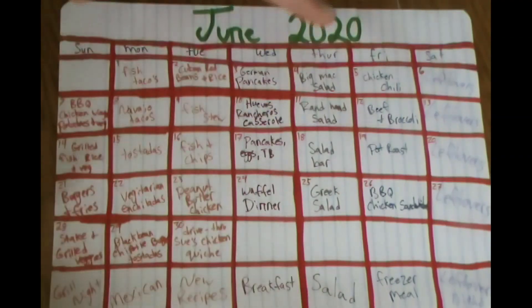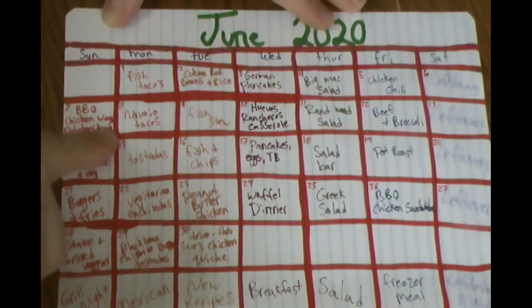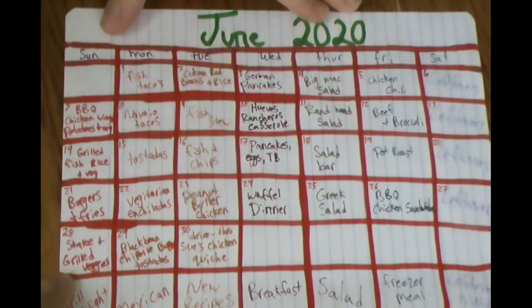Here is an overview for the whole month of June. I made Sundays our grill night because my husband wanted burgers. On Sunday the 7th we're doing barbecue chicken wings, potatoes, and veggies — I found an amazing way to make veggies right on the grill with some oil, salt, and pepper. Then grilled fish with veggies, burgers and fries for Father's Day, and steak with grilled veggies on the 28th.